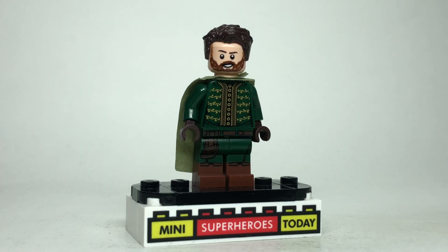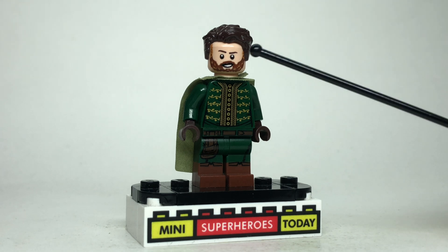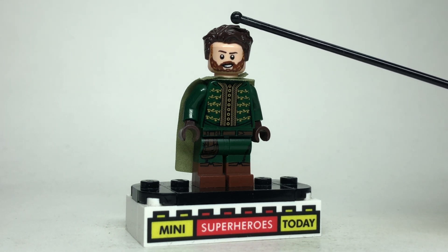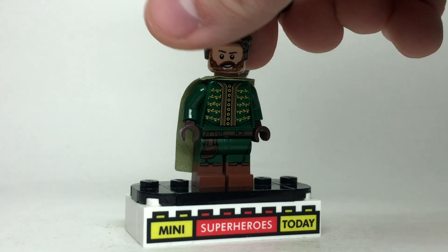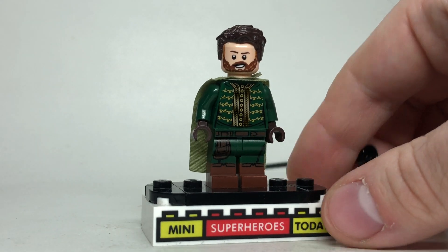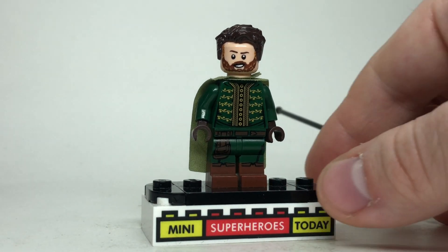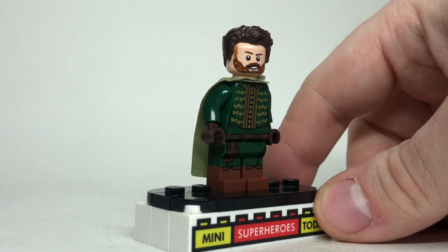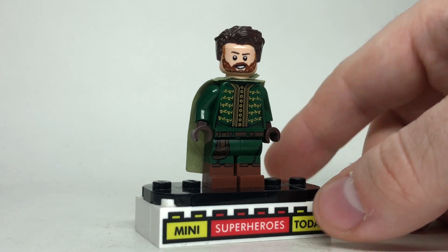Here we've got Rogers' hood, who of course we find out is the forerunner — the man out of time yet again. Because he came from the moment in Infinity War where he struck Thanos' gauntlet and messed up the time stone, it makes sense that his head should come from Infinity War with the beard. I gave him some dark brown hair to match what we see in the show, then he's got one of these skinny green Mandalorian capes, which looks really good with that Shakespeare torso we used on Loki earlier, with dark brown hands and these legs from one of the forest men from the CMF series.